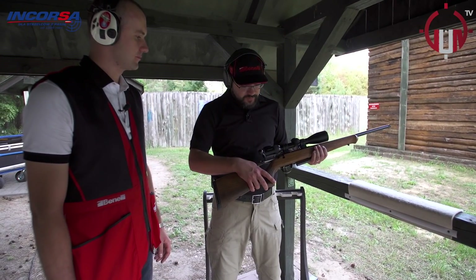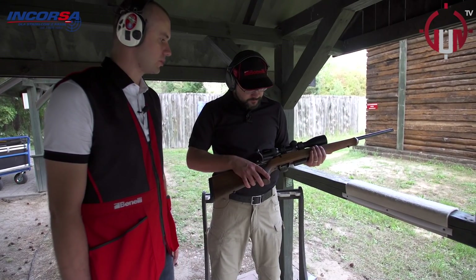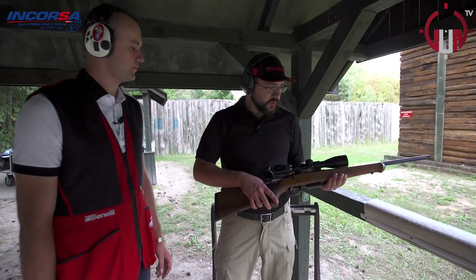Powiedz mi jeszcze tylko, tutaj ładujemy pojedynczo, czy tu jest magazynek? Jest magazynek w tej broni, ale na strzelnicy ładujemy pojedynczo. To próbujemy.